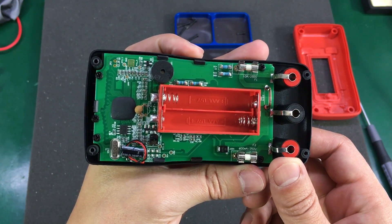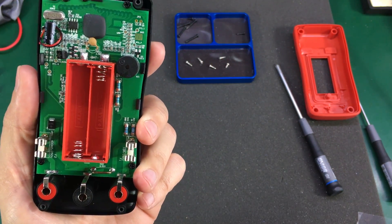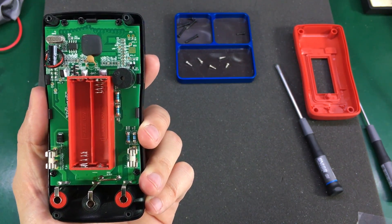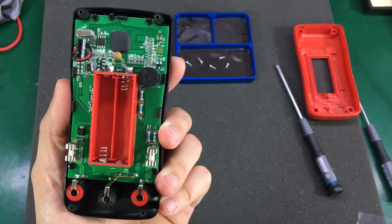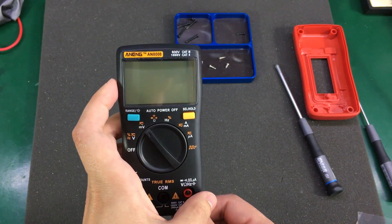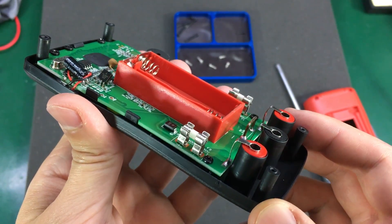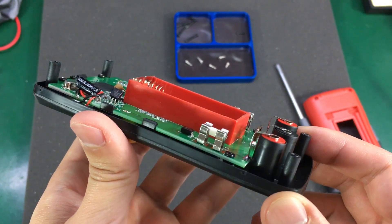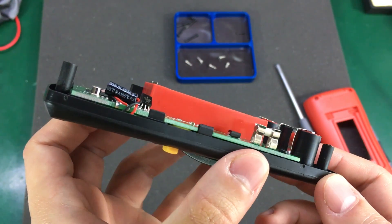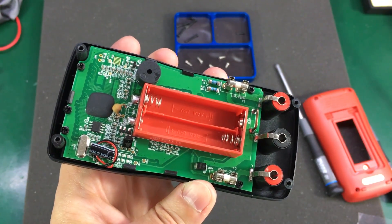Overall the board looks pretty much identical to the one that Dave showed, so I got pretty much the same meter minus the extra accessories Dave received. The PCB looks much better than what I've seen in other cheap meters — it looks like some decent FR4 was used.